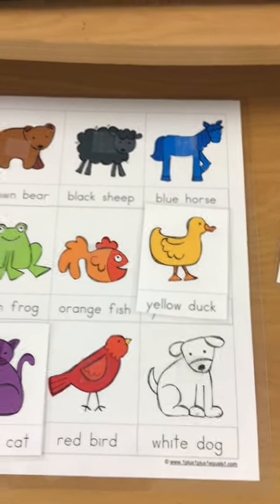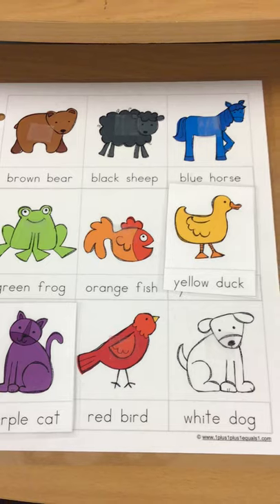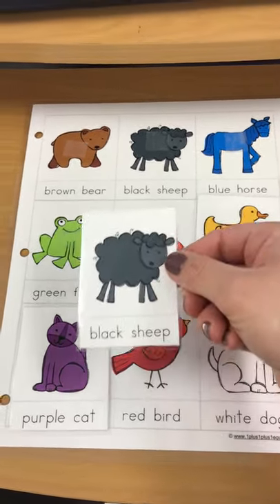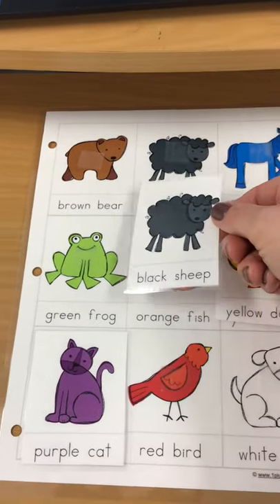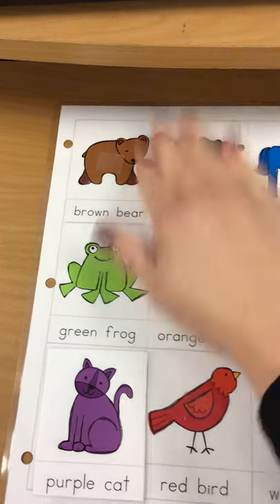Now we're going to find the black sheep. Where is the black sheep? Right here. Where does the black sheep go? Right there. Here we go.